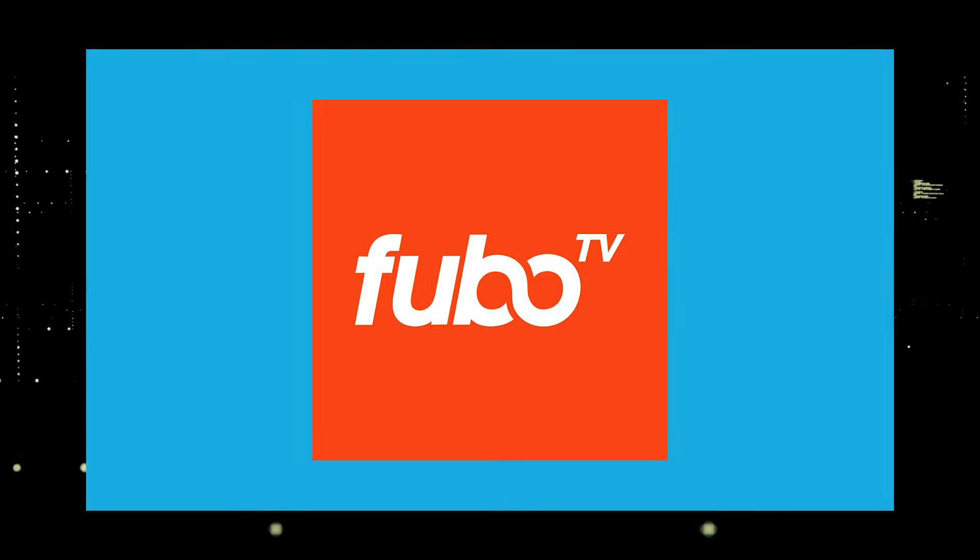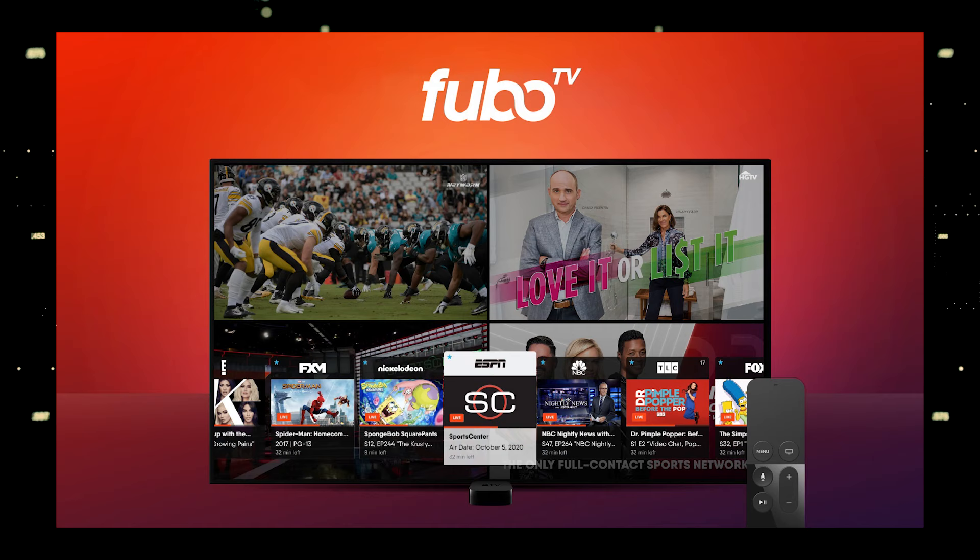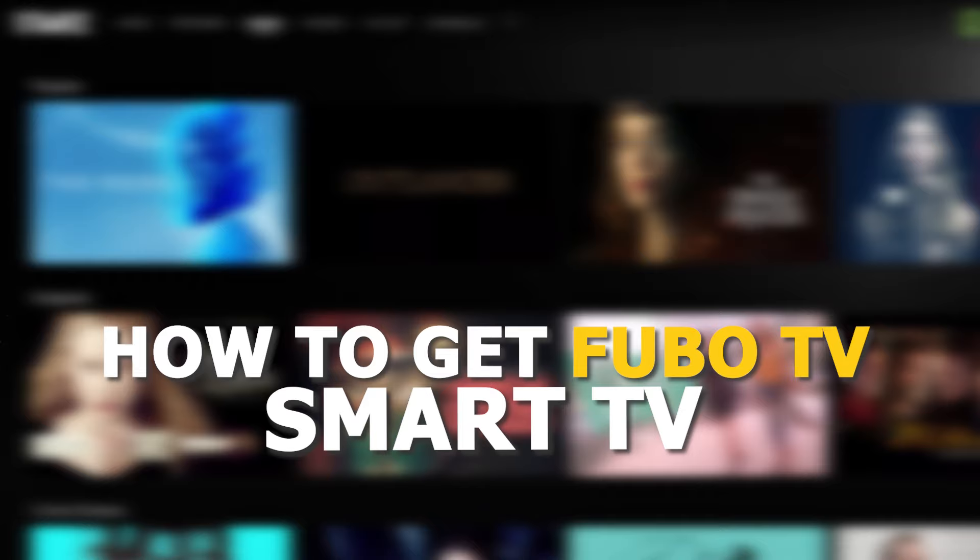One of the most popular streaming apps out there today is FuboTV. You're probably wondering how to get this great app installed on your TV. In today's tech video, I'm going to show you how to get the FuboTV app on your smart TV.